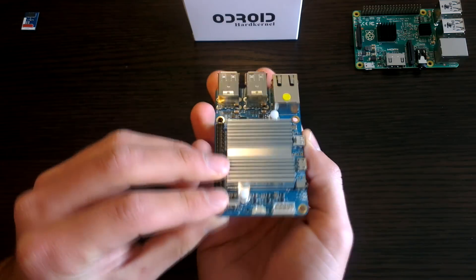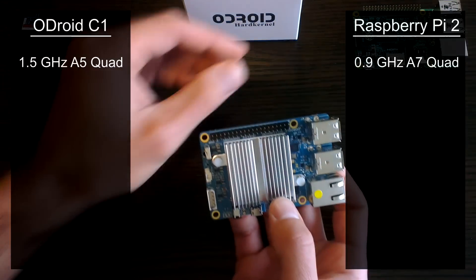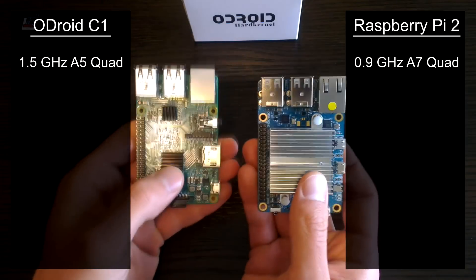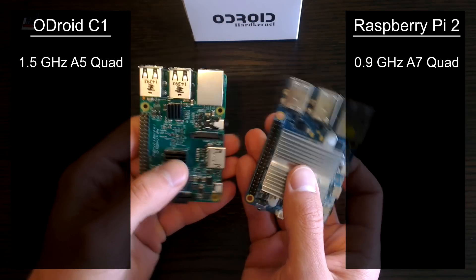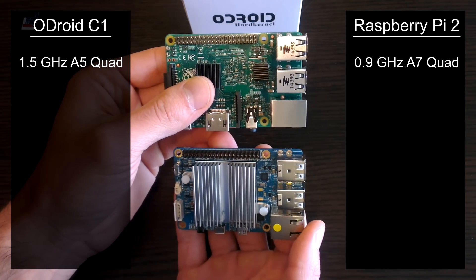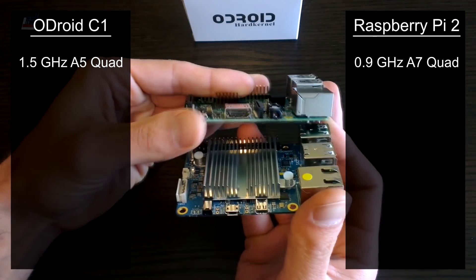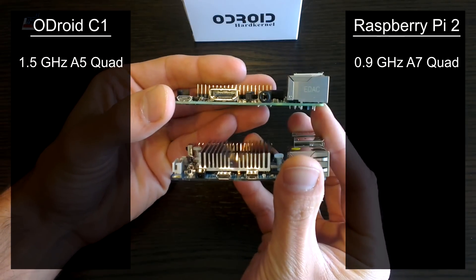It also sells for a very affordable $35, but it has a few small differences. First of all, the C1 has a 1.5GHz processor compared to the Raspberry Pi's 0.9GHz processor. Don't let these numbers fool you though — the C1 actually uses a Cortex A5 processor compared to the Raspberry Pi's A7. According to the Cortex website, the A7 can get up to 20% more single threaded performance compared to the A5.